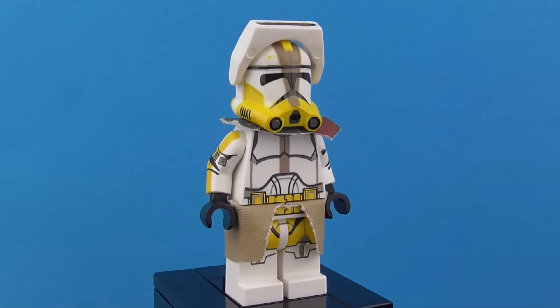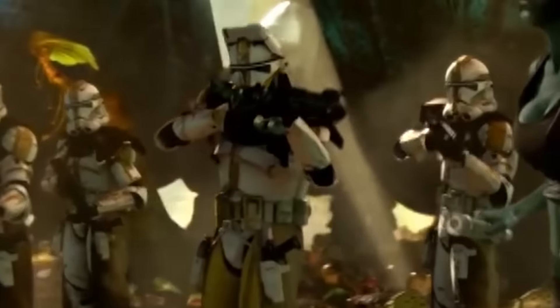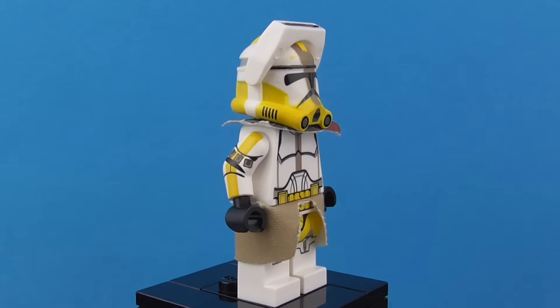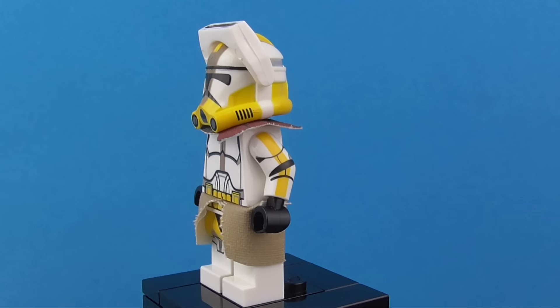That is understandable, because LEGO didn't make a version mainly because he isn't that main of a clone trooper. We saw him in two episodes of The Clone Wars and that very brief scene in Episode 3 at Order 66 when he executed Aayla Secura. So it's understandable LEGO wouldn't choose to make a minifigure out of him. After all, they didn't even make a Phase 2 Commander Cody, so what can we really expect?